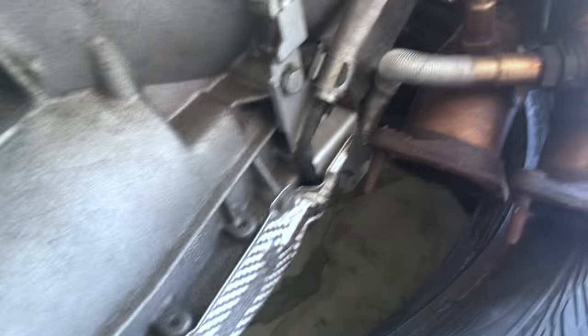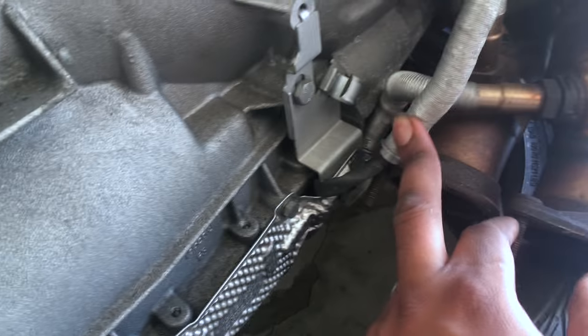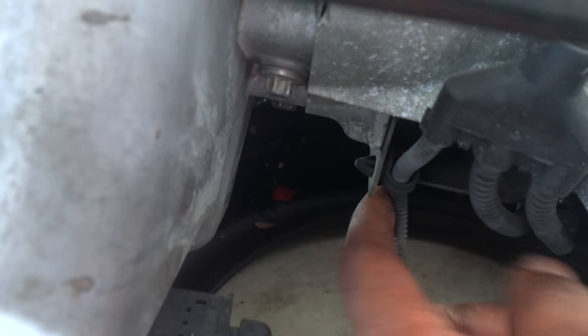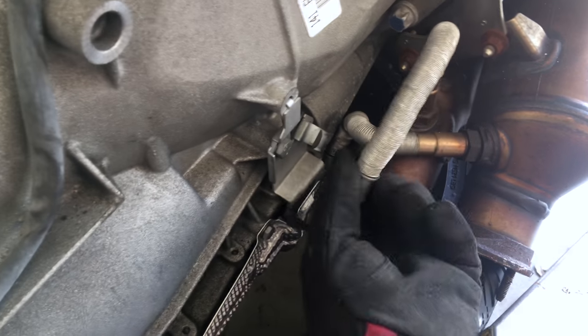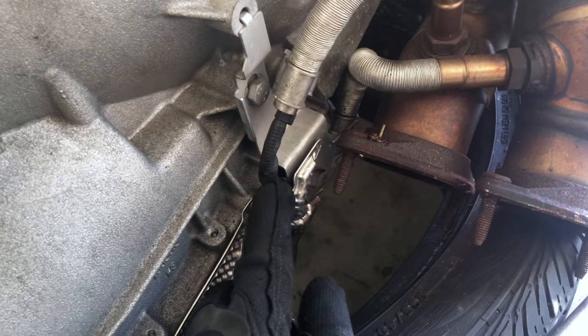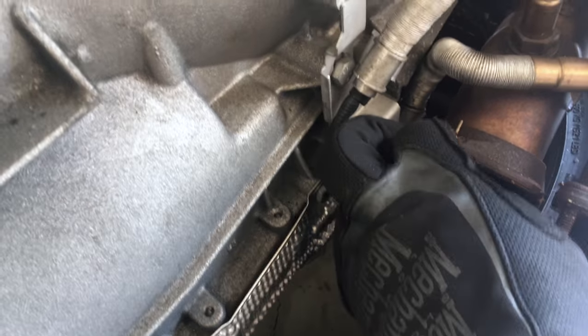Start disconnecting the O2 sensor wires from the bracket on the transmission — they're just clipped in, so you just pull on the edge and pull up and they become loose. Do the same all the way at the ones at the top, the bottom, and over here. There are some more wires you just gotta unclip off the transmission so the wires are loose. If like mine right here, this is stuck behind the heat shield.